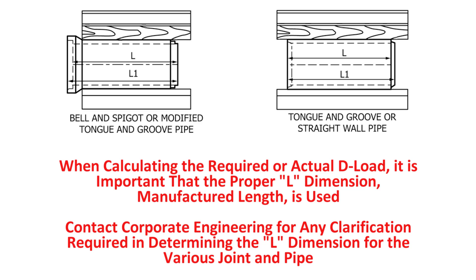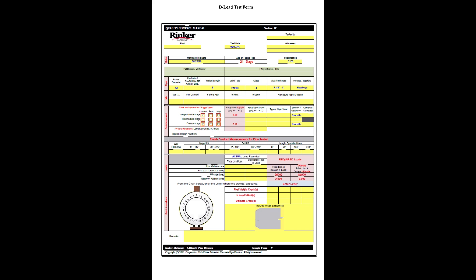When calculating the required or actual D-load, it is important that the proper L dimension — manufactured length — is used. Contact Corporate Engineering for any clarification required in determining the L dimension for the various joint and pipe conditions. Complete a D-load testing form to determine the design load, ultimate load, length, and load rates.